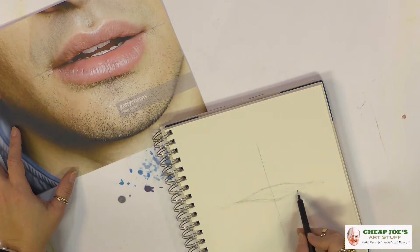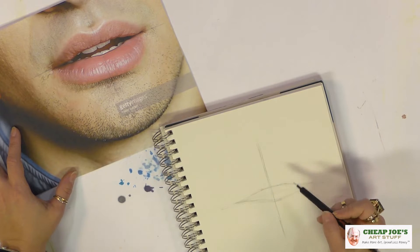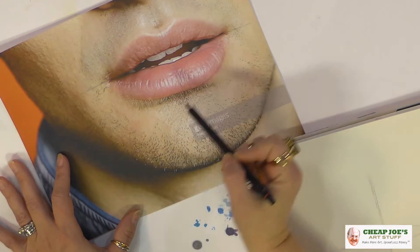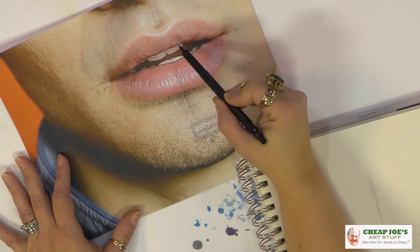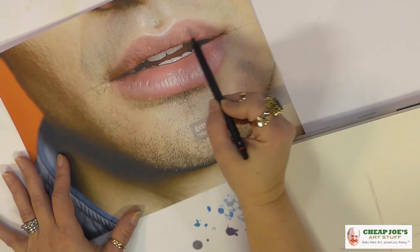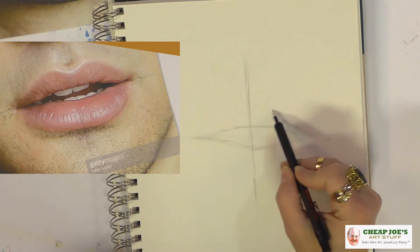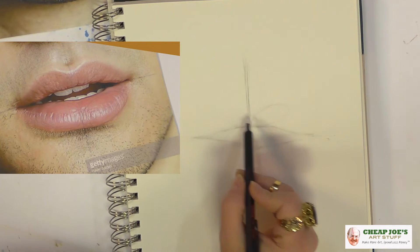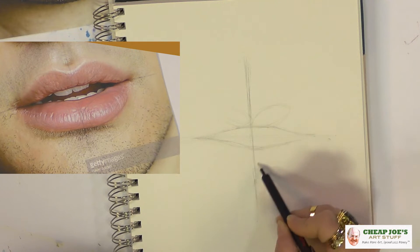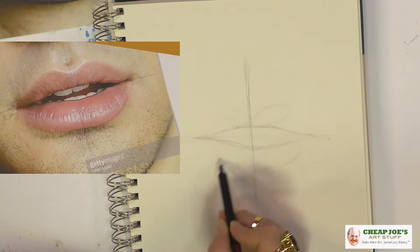Now what are the ovals? Generally what people are talking about is to get the fullness of the lip right — you're going to be looking at an oval here, an oval here, one here, one here, one here, and sometimes people go crazy and put two over there. So what we need to do is put that one in, put that one in, this one in big, and then that one in.